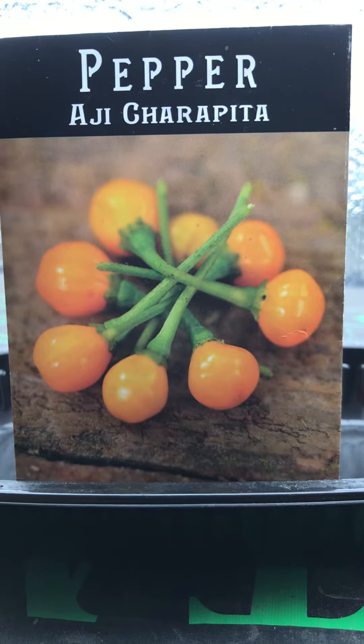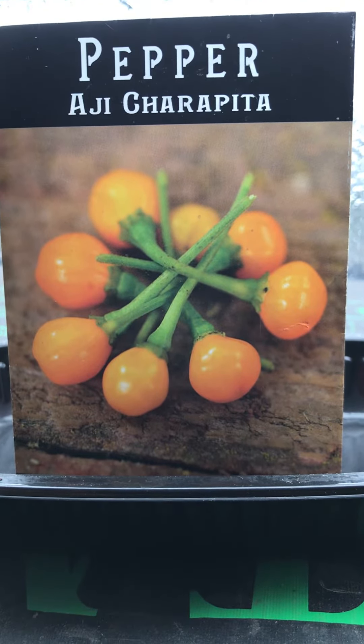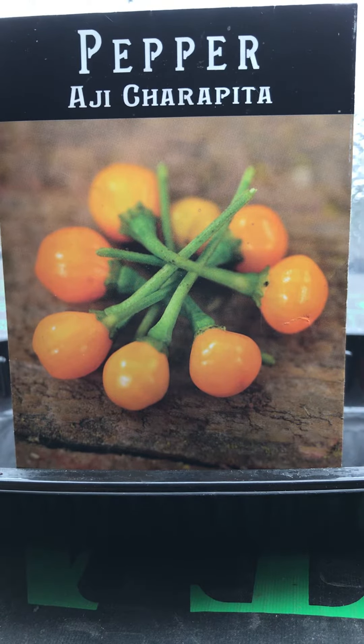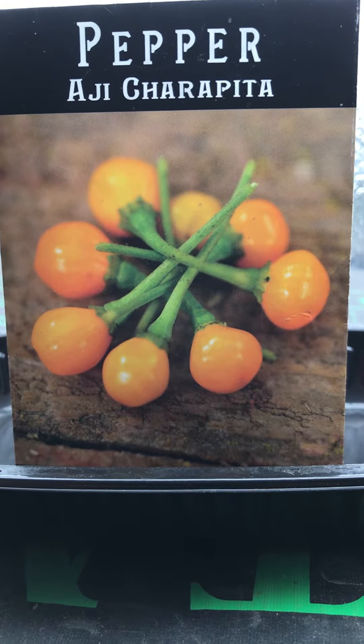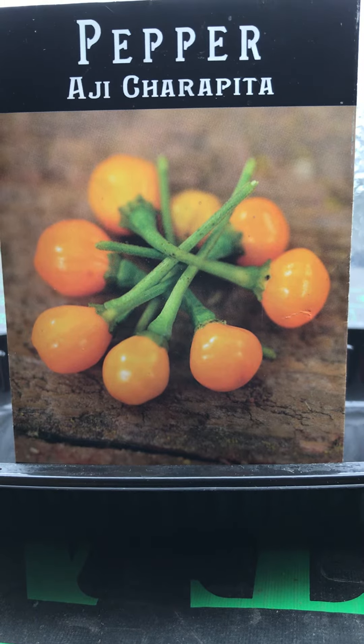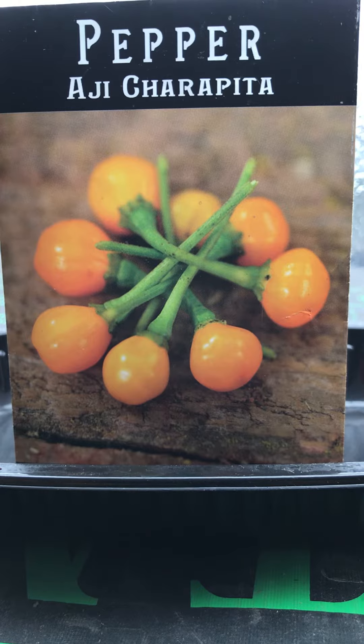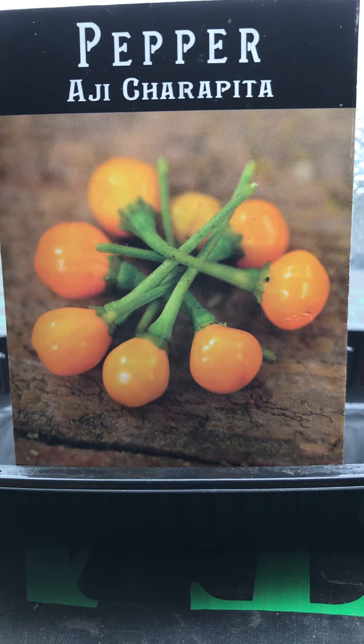Today's video is all about the 2023 single seed challenge. I believe Black Gumbo Gardening out of Texas started this little challenge, and I've done it on and off over the years — this is this year's edition of it.